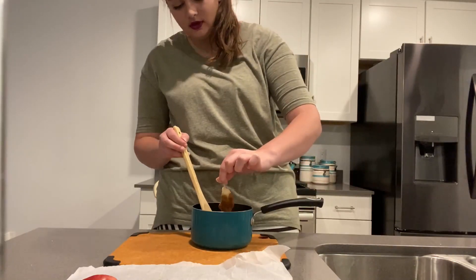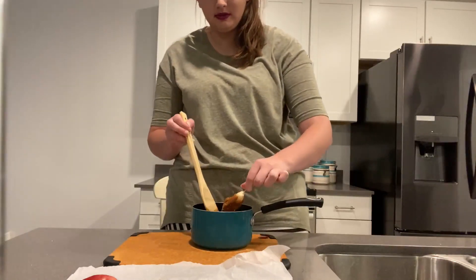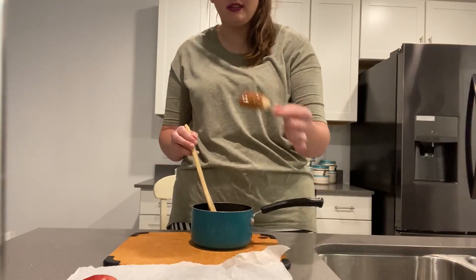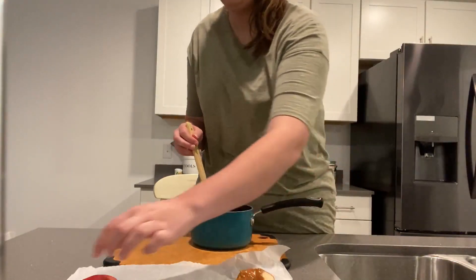I think I let the caramel cool a little too much so it's really thick on there, but I could just heat it up again and we'd be good.